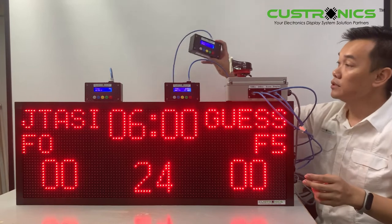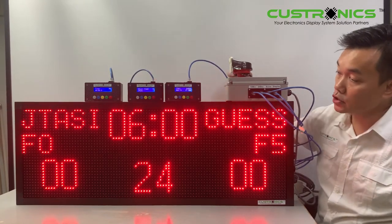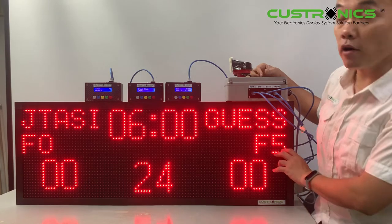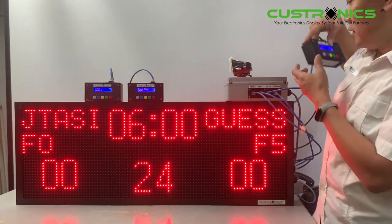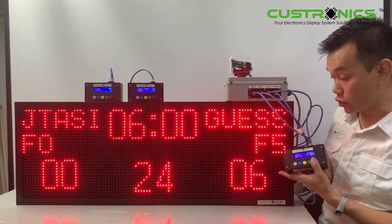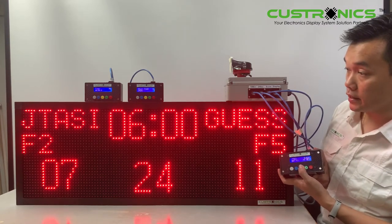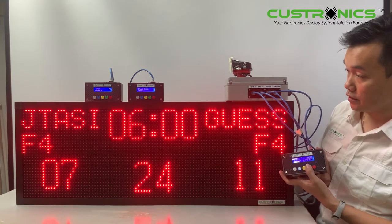The scoreboard is now updated from the keypad controller. Let's start the keypad demonstration. This is the score keypad — remember the buttons here. The right button adds the score, and the left button is also for score. Both buttons together register a fault. You can see the fault counter — four times — and then add the score.